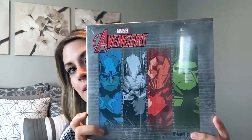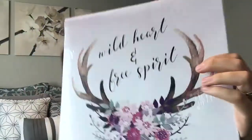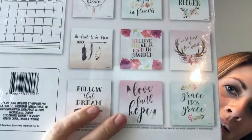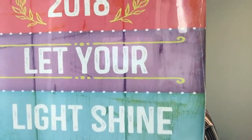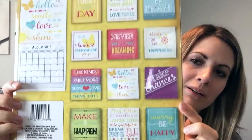I also went looking for a calendar for next year because I always get them a few months early. The first one is this Avengers calendar — I got that for my son Liam, my middle son, who's three and is going to have an Avengers room. I also got one that is so pretty with lots of designs, colors, feathers, and arrows — just so cute. And another one that has motivational sayings on it, which I keep in my closet so every month I can look at it and be reminded to stay positive.